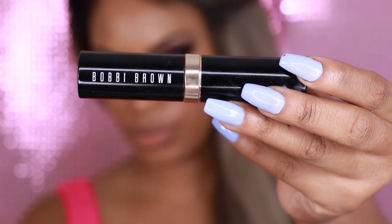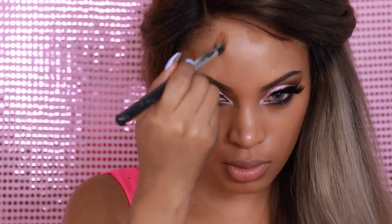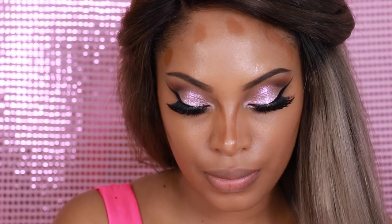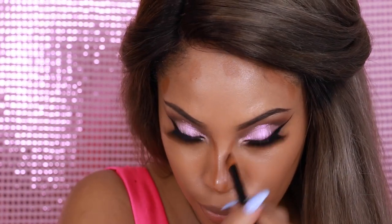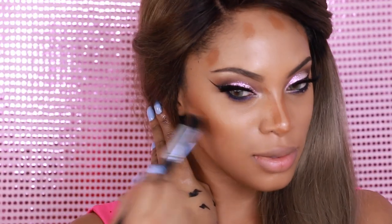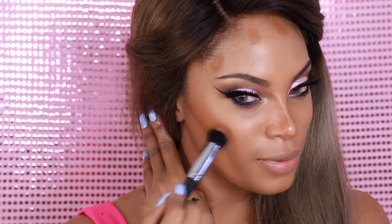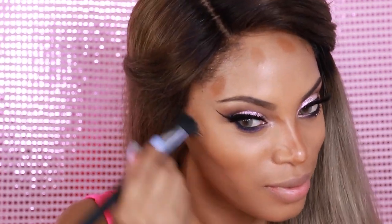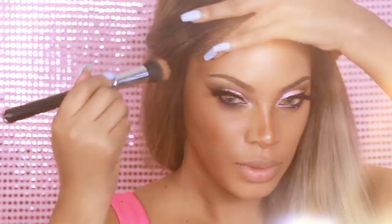Now once the eyes are completed, I'm going to do some contouring, which is going to create definition and dimension to the face. I absolutely love contouring. I'm going to use the Bobbi Brown Foundation Stick — it's a few shades darker than my skin tone. I'll apply it in the hollows of my cheeks, along my forehead, and down the sides of my nose to slim it down. Then I'll grab the MAC Dual Fiber Brush and blend out the product using MAC Fixful Spray to wet my brush, which really helps blend everything easily.